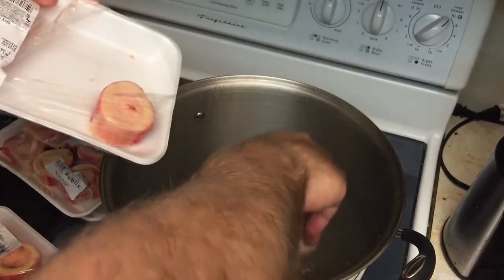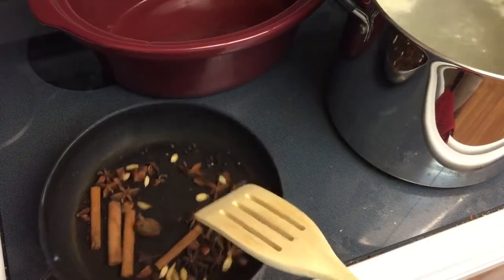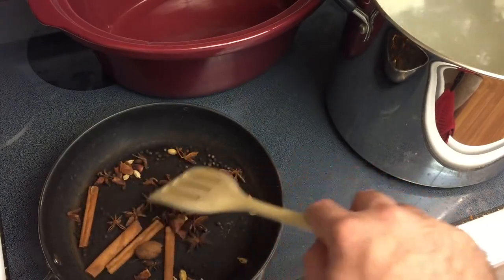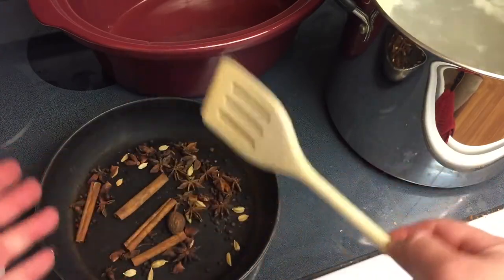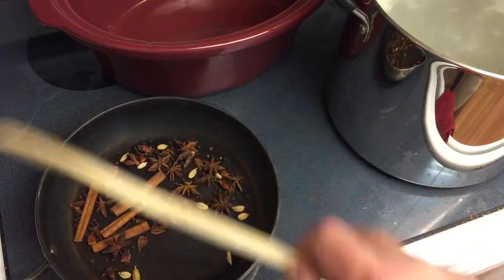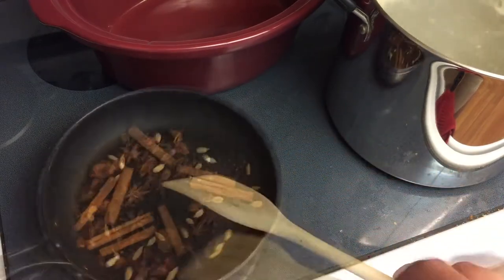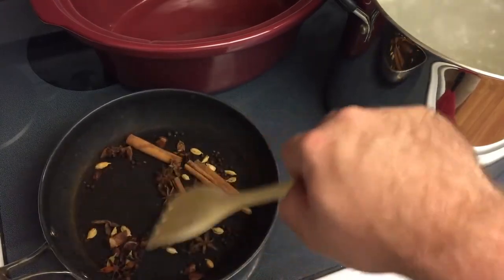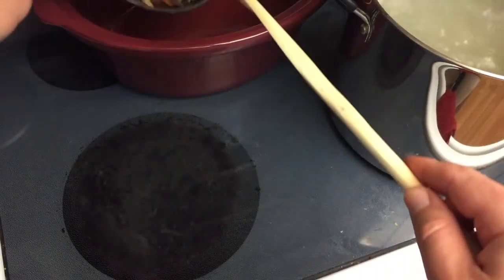Okay, the water is at a boil — in go all the bones. Just boil these for 10 minutes. Now while the bones are boiling, put a pan on medium to high heat and toast up all your spices. Cardamom pod is what I couldn't remember at the beginning. Just do this for three to five minutes until they really start giving off aroma, then everything goes into the pot. The seeds are starting to pop, so into the crock pot they go — they're done.